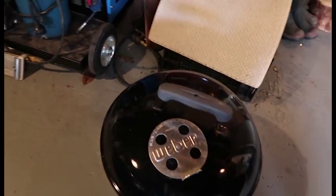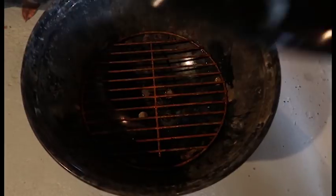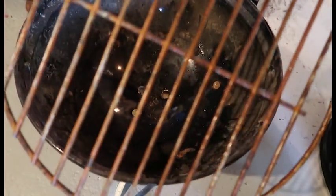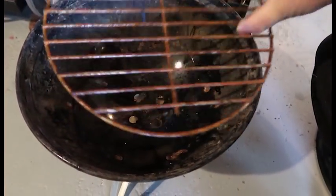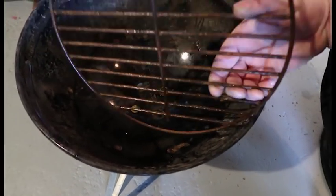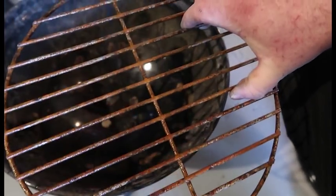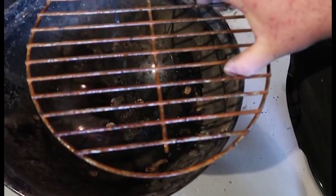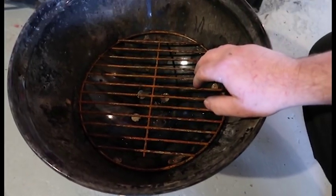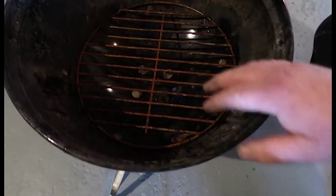So here's the Weber smokey — that's the state of it. This isn't the cooking one; the cooking one's mint, I always keep that inside and it's all clean. But yeah, this one here has got a little bit of rust and grime on it. I think the mistake I made was putting a bit of water on the coals instead of letting them burn out, which made it sit wet. I'd advise not to do that and to keep your barbecue inside. Let's just bring it over to the bench.